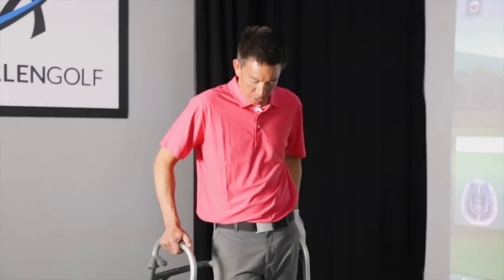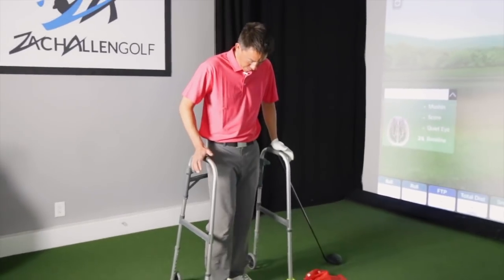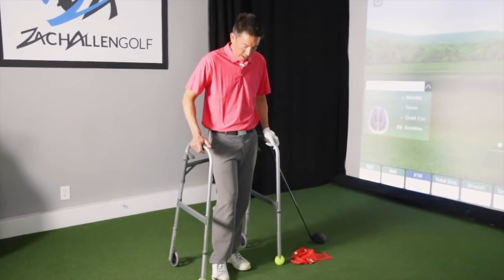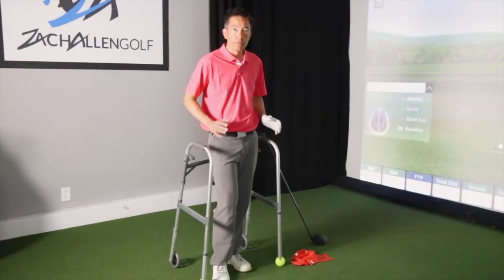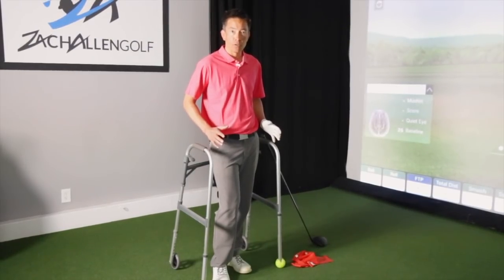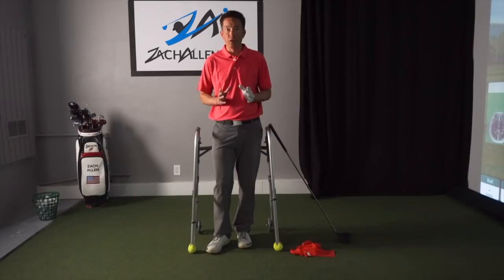How you doing today? This is Zach Allen here with another YouTube video. No, I have not hurt myself — this is actually going to help us with the golf swing today. Check out what I got here standing right next to me: I've got my grandmother's walker, and this is going to help us figure out exactly what the lower body needs to be doing in the golf swing.